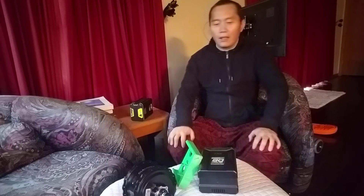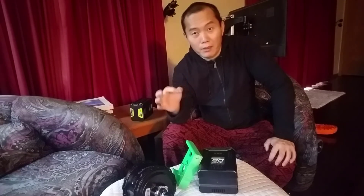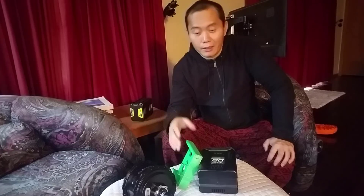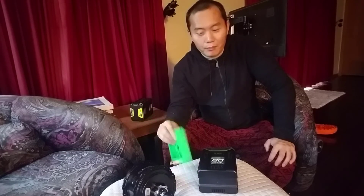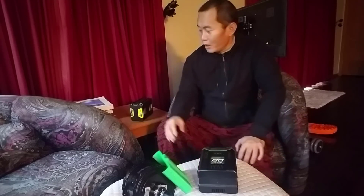Whenever you increase your speed, you have to consider a lot of things. When you're going fast, even a small bump can get you crashed, so be careful with the speed.